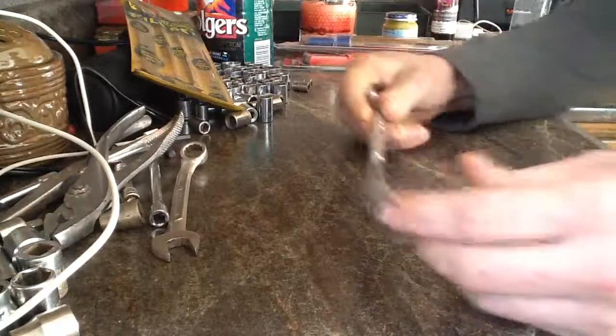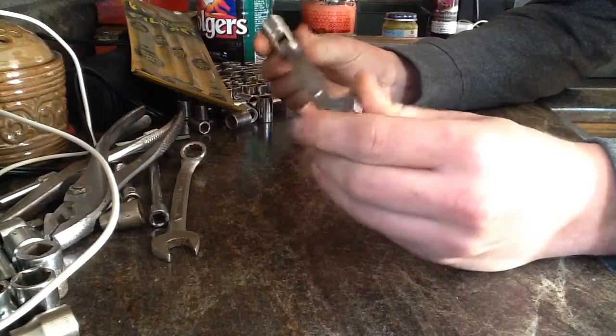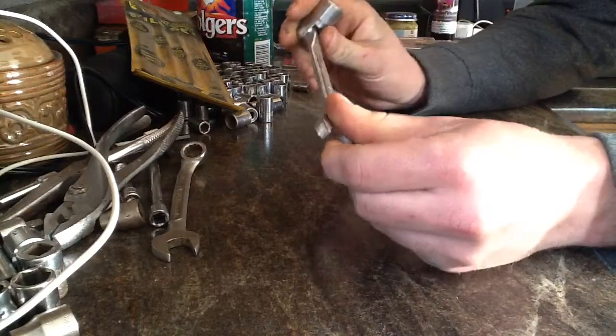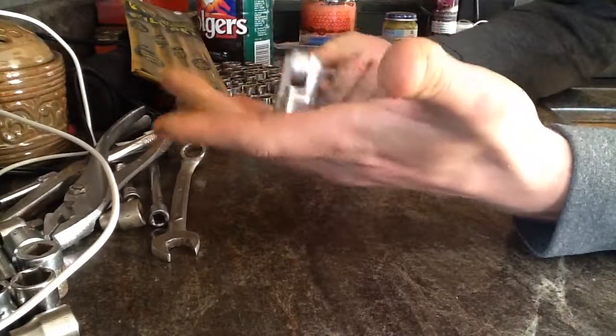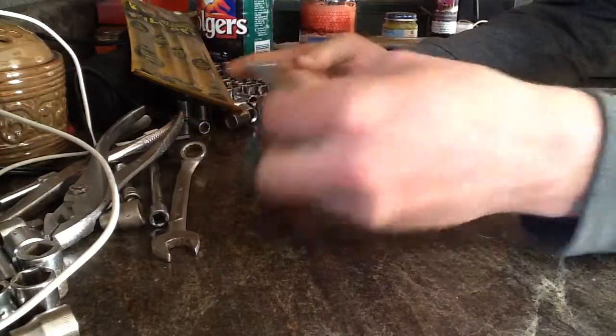And then this little guy — it's a 9/16, KT alloy steel, but it's got a little driver on the other side. 9/16ths is pretty common on the skid loaders, and it looked cool, so I bought it.